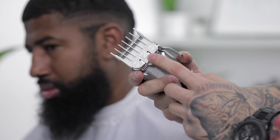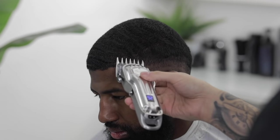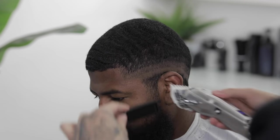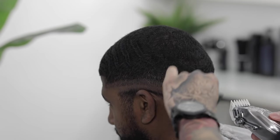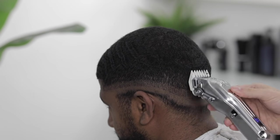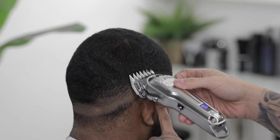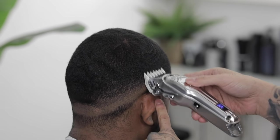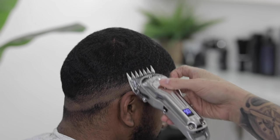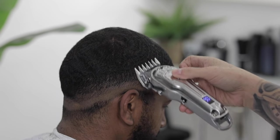To blend out the top guideline, I'm gonna come in with the one and a half, lever open to about three quarters, and start blending it out. When blending, I like to angle my clipper in any direction I need to get the lines as smooth as possible. If you feel like you need to open or close that lever a little bit to take out dark areas, go ahead and do so — lever play is really essential to taking out these guidelines, so get really familiar with it.